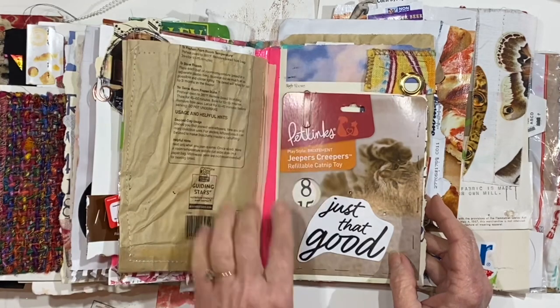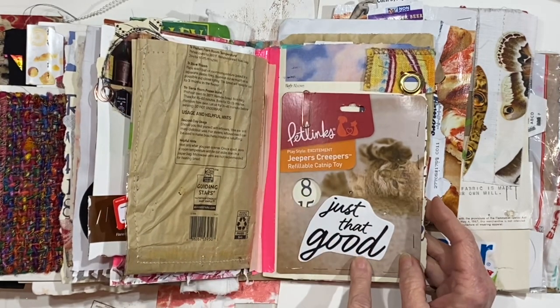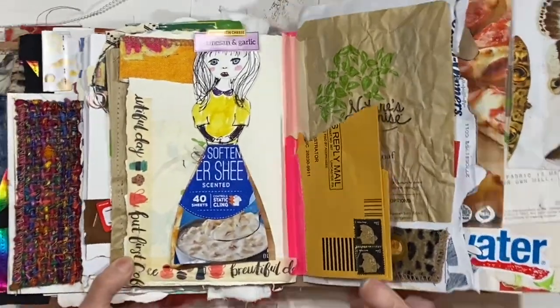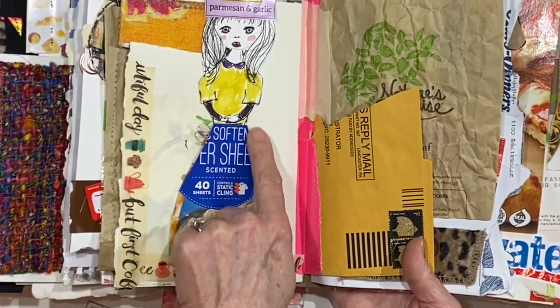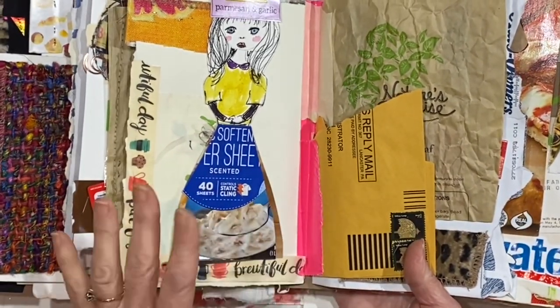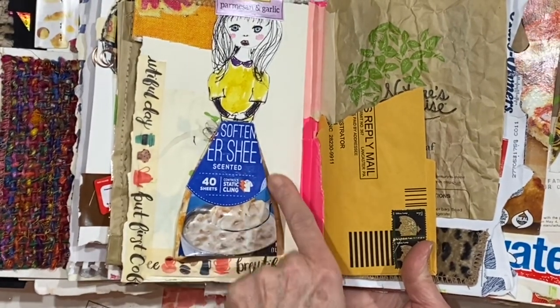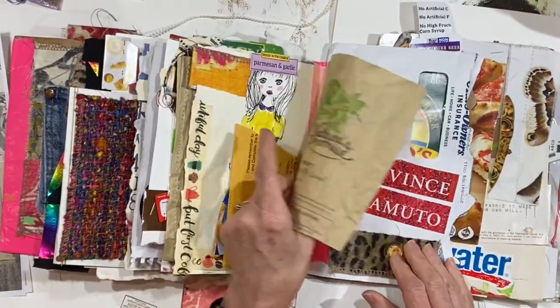Behind it is an old calendar page, so you can see the number eight through there. That was from another packaging. Oh, and I love this paper doll — look at her hat, Parmesan and garlic. Then she's got an apron made from a dryer sheet box that was cut out, and that's a soup label and part of a pizza box back here. Still a lot of room to work in here.